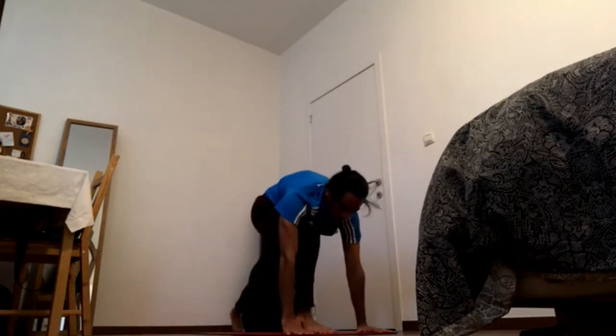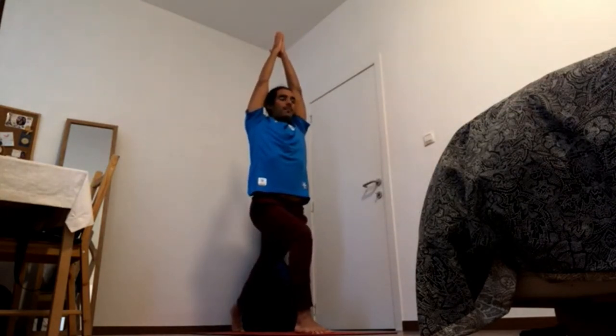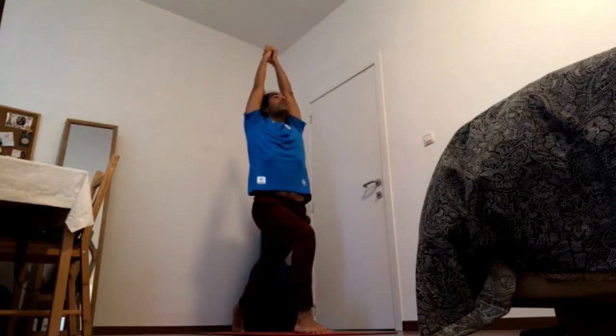Inhale — left foot in between the hands for high lunge on the other side. Exhale. Bring the right heel forward and press the ball of the foot down to squeeze the right butt cheek. Interlace the fingers, press front heel down, pick up the pubic bone, pick up the breast bone, pick up the fingers.